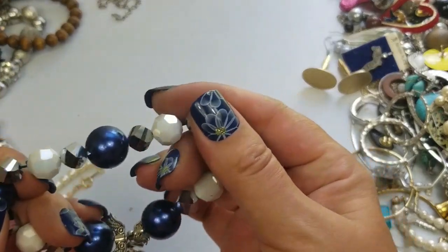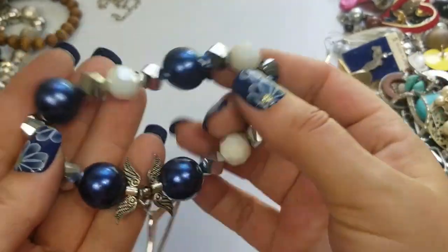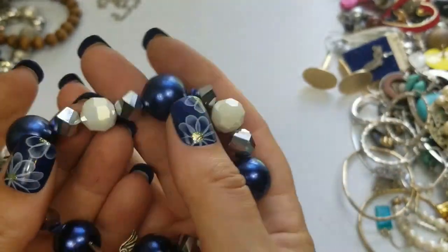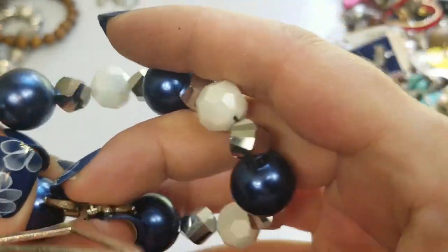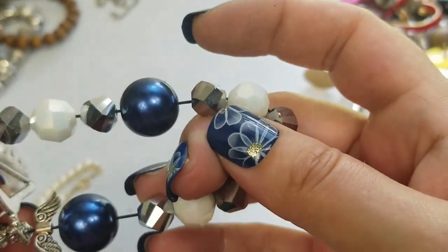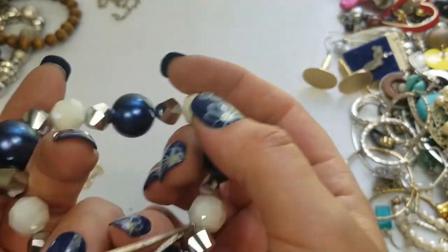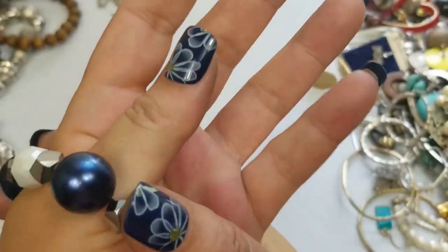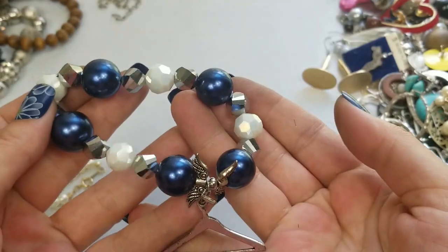This is really nice, kind of heavy. I still think they're acrylic. It's a stretch — a tight stretch — so I'd be worried about that one. But it goes on easy. We'll do two dollars on this one.